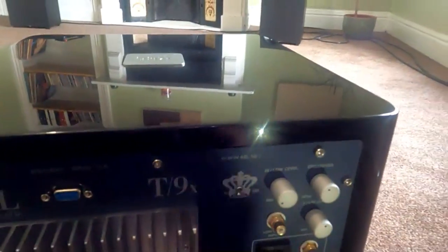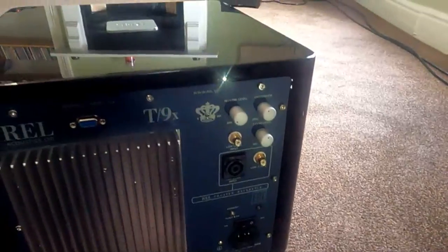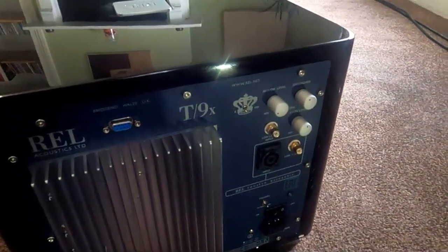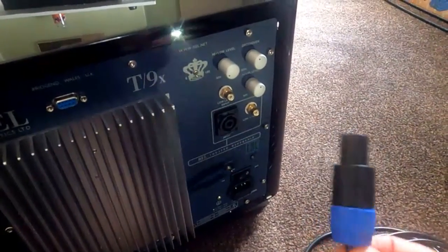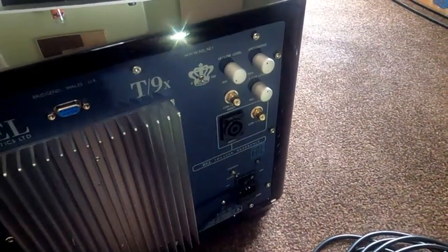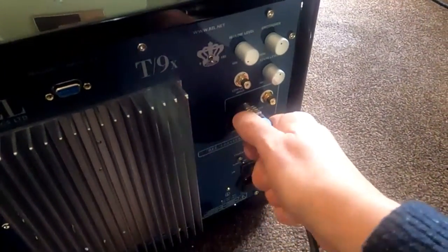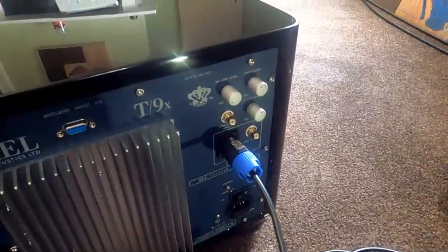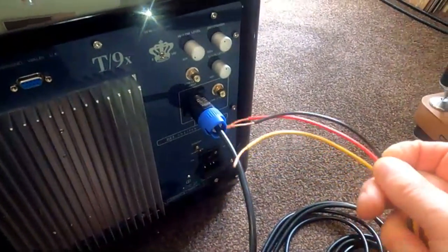For stereo, the best way to do it is to use the high level input, which on RELs uses this Neutrik plug — it just plugs in there and twist and click. On the other end, we've got three wires, confusingly.